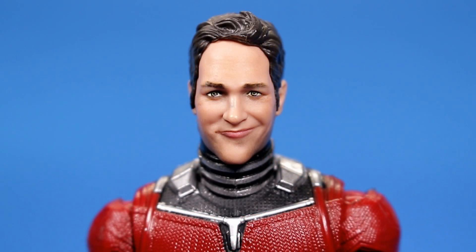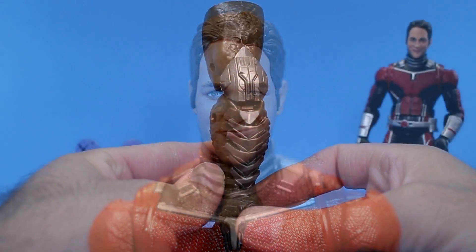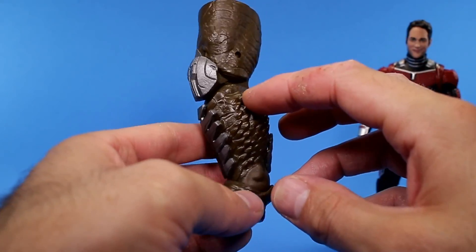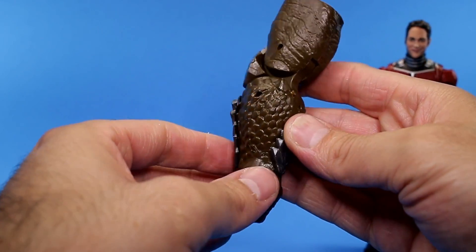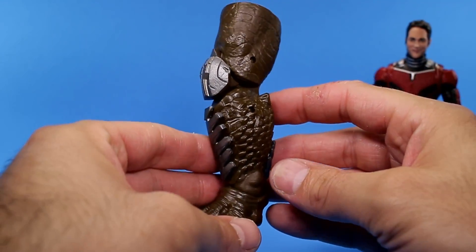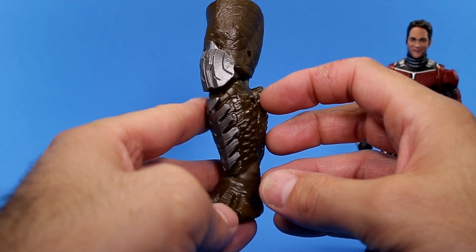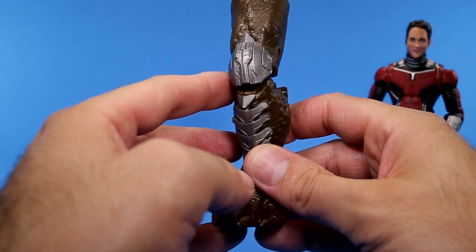He doesn't come with too many accessories, but he does come with two different heads: the regular masked head and the unmasked Scott Lang — aka Paul Rudd — head. He also comes with Cull Obsidian's left leg, and every time I see a piece of that figure I'm impressed. It looks awesome — I really cannot wait to build this guy. Even though he wasn't in the movie much, he was a cool hulking figure and it'll be nice to have a big villain for the MCU figures to team up against.